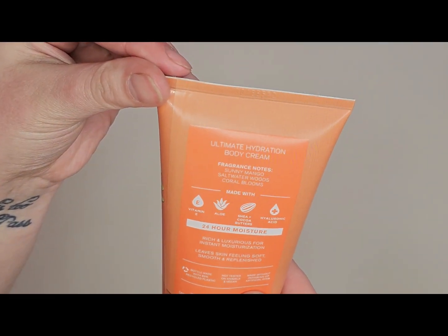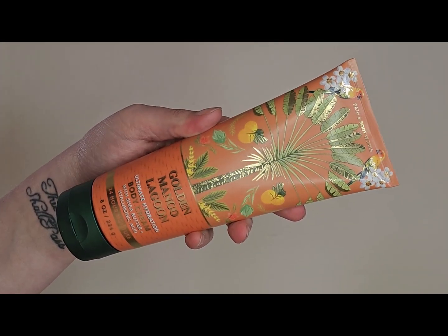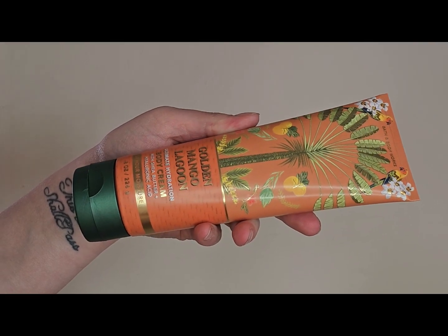The notes for Golden Mango Lagoon are sunny mango, saltwater woods, and coral blooms. The smell is what really gets me — I really like it. When I smell it I have memories of like 2019, and I feel like there was a mango scent back then that I really loved. I don't have any video proof of it, but when I smell this one it smells a lot like it. So this is the body cream I'm going to be using for this round.